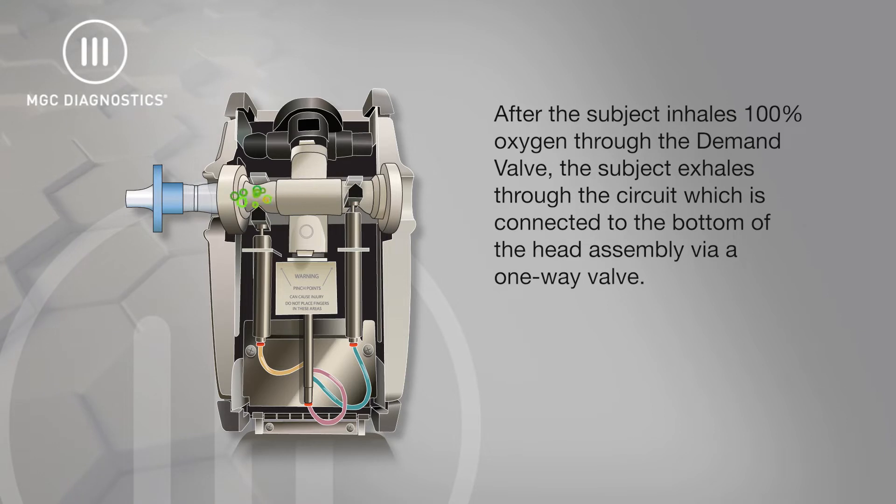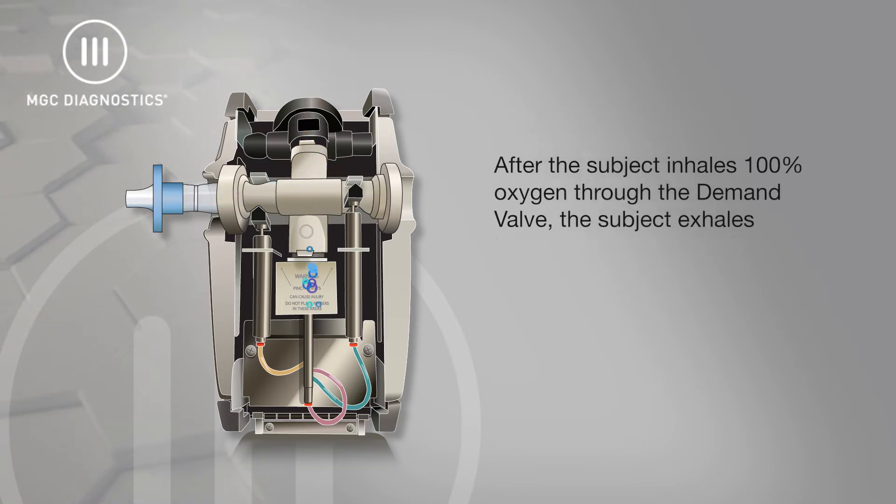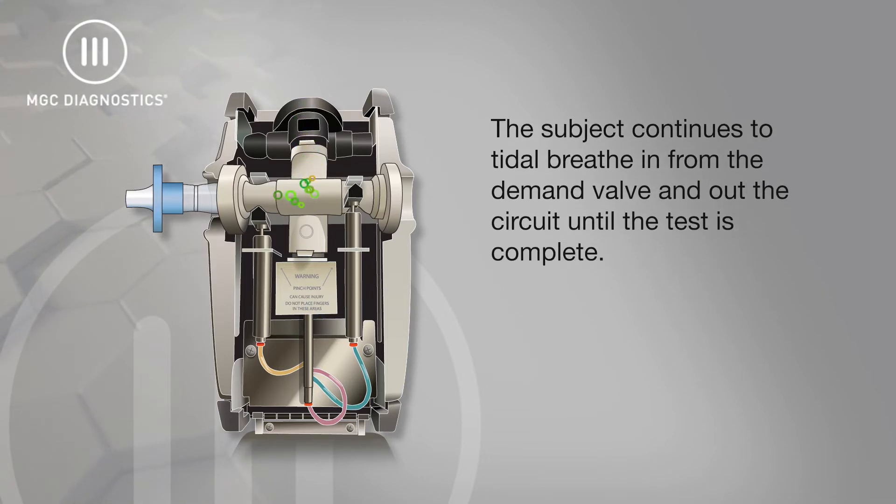For a nitrogen washout effort, after the subject inhales 100% oxygen through the demand valve, the subject exhales through the circuit which is connected to the bottom of the head assembly via a one-way valve. The subject continues to tidal breathe in from the demand valve and out the circuit until the test is complete.